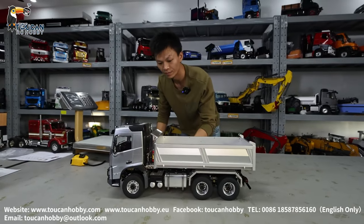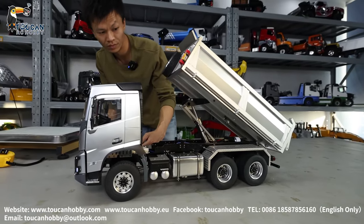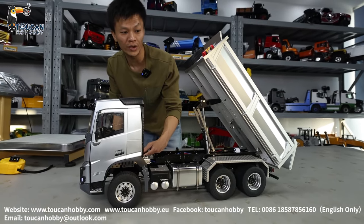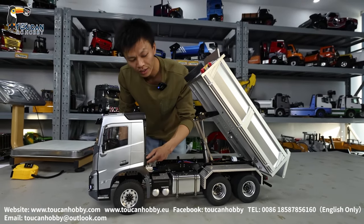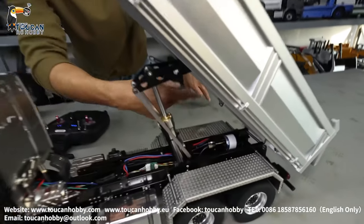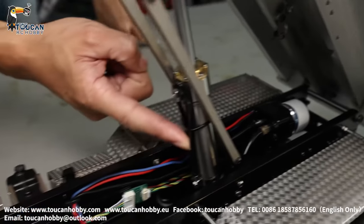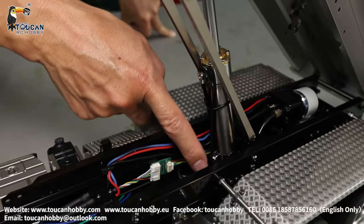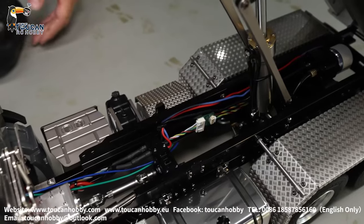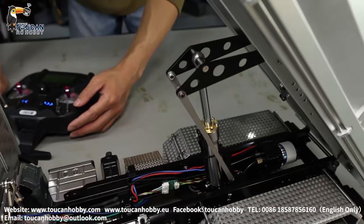And for the dumping — before reaching the end, stop and directly stop here. Because this pump is directly turning the pump in two directions to supply oil to the cylinder and suction oil out. So no pressure valve, no valve. Slow and stop.